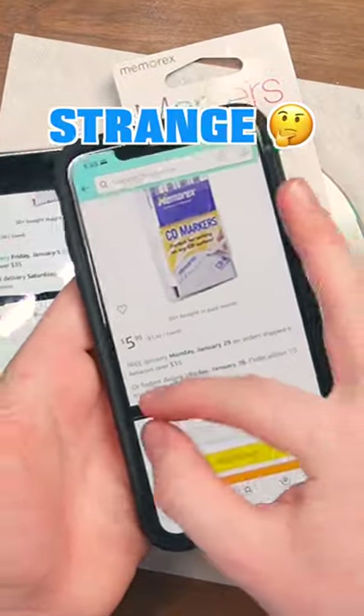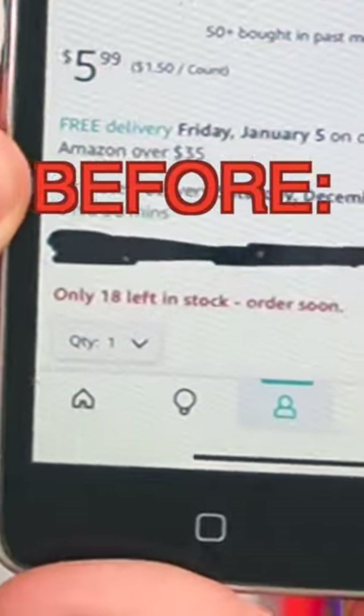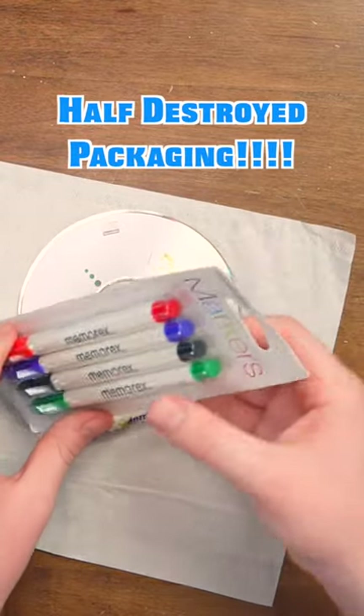What's strange about these discontinued markers is — see that? In stock. And when I bought them, there were only 18 left in stock. So something fiddly is going on, but they are discontinued by the manufacturer.